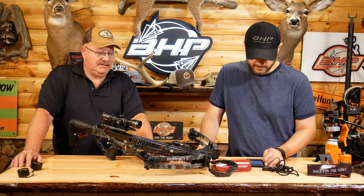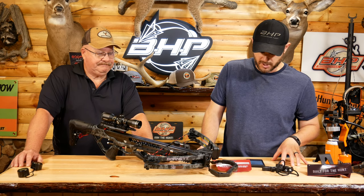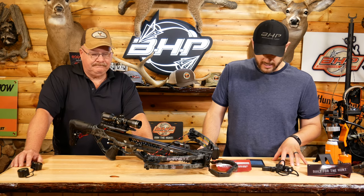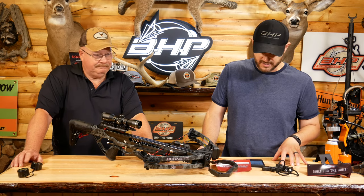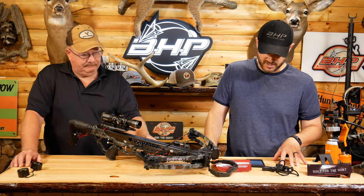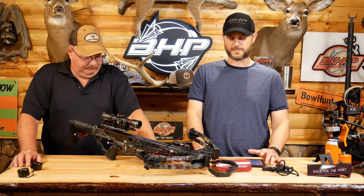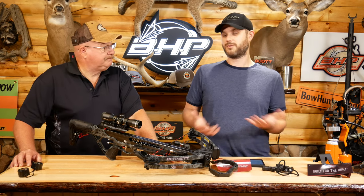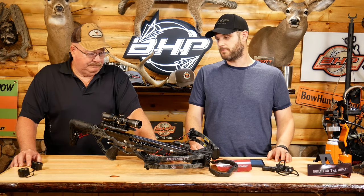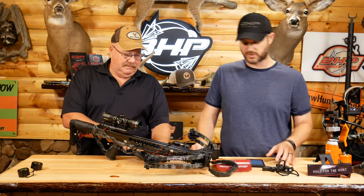It comes fully assembled, to be honest. This package came with a 4x32 multi-reticle scope, a rope-cocking device, and a lightweight side-mount quiver — so again, you can do it on either side. It comes with two 20-inch Headhunter arrows and lubrication wax. The package is perfect. It retails for around $530, which is a really good deal for a bow like this, and you get the Barnett brand name and the warranty.